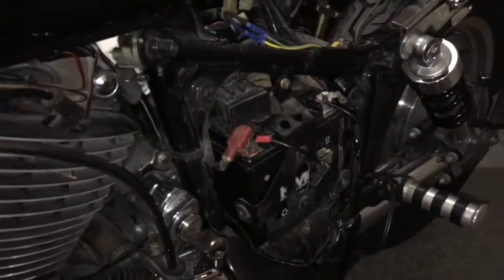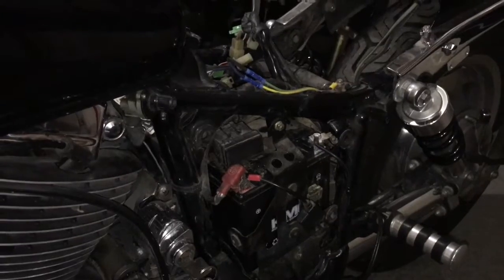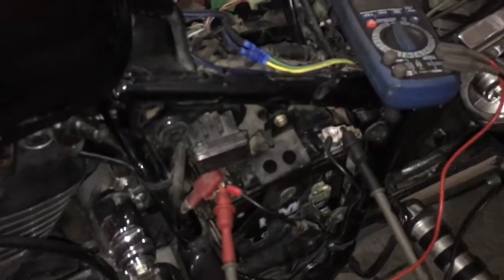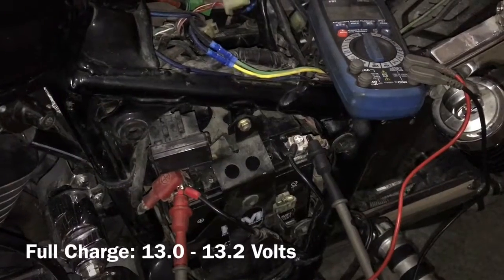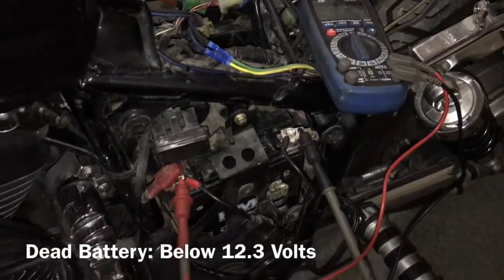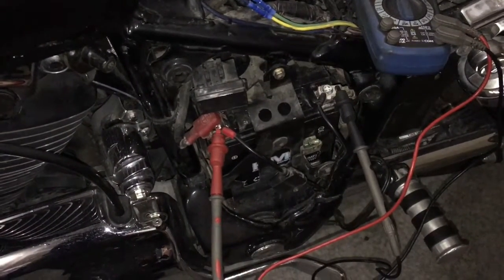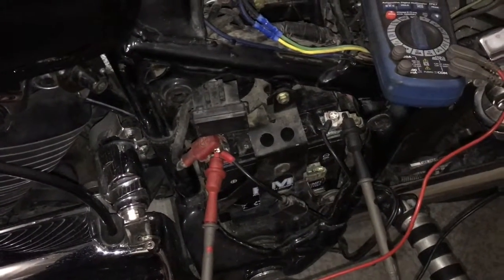First thing we want to do is go ahead and pull off the cover for the battery. I already did that, and we want to check our battery voltage and make sure that we still have a good battery. For these batteries — most motorcycle batteries for that matter — anything between 13 and 13.2 volts is a full charge. Anything below 12.3 volts is considered a dead battery, and the bike will most likely not turn over with less than 12.3 volts for a motorcycle.